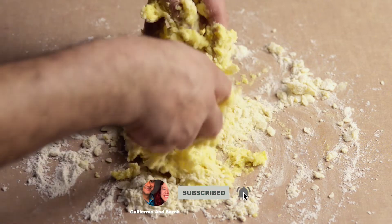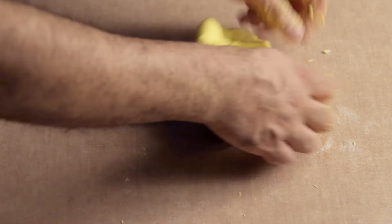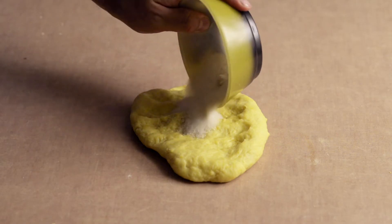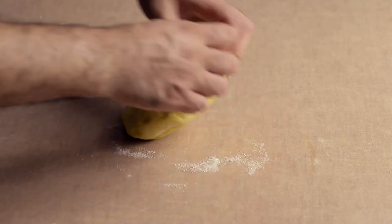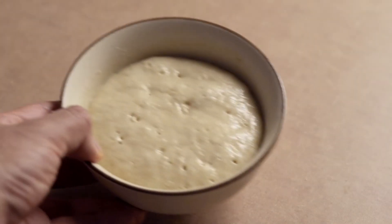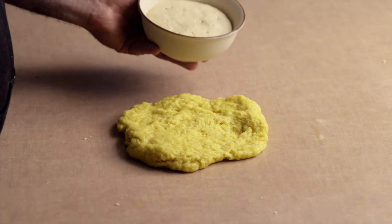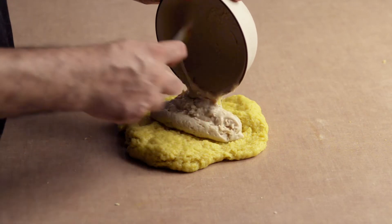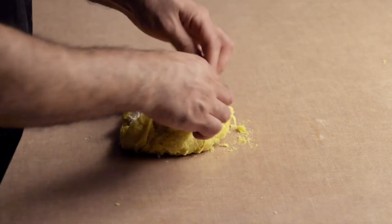Incorporate the flour into the egg. Use a scraper to gather all the dough together. Knead for 2 minutes or until the dough barely sticks to the surface. Flatten the dough a little and add the remaining sugar. Knead for 1 minute then flatten the dough again. Add the sponge into the flattened dough. If you notice that the sponge isn't growing, it's because your yeast has expired — start again with new yeast. Mix together to incorporate the sponge into the dough.